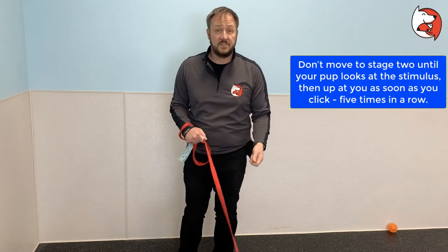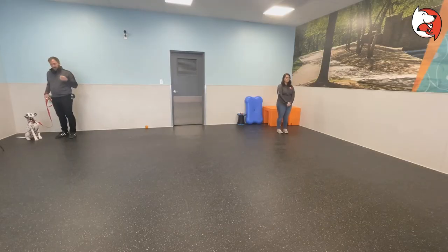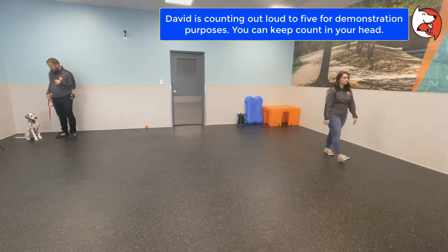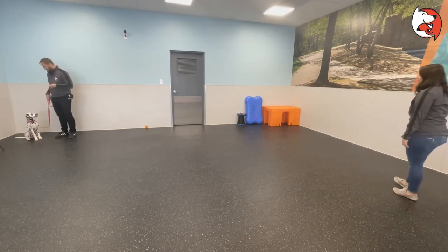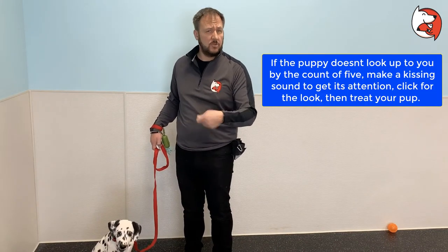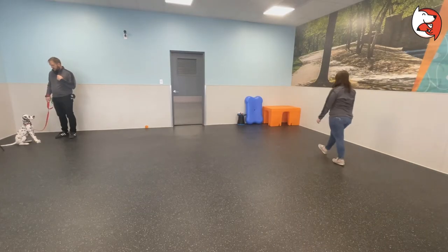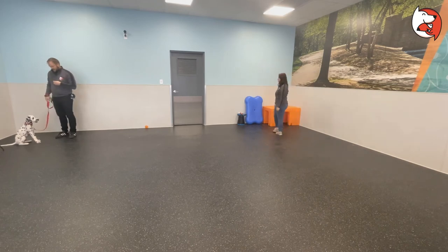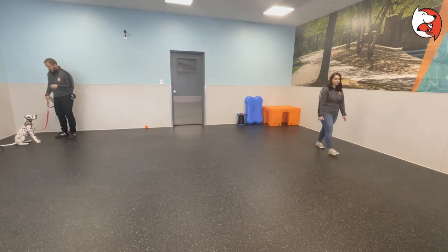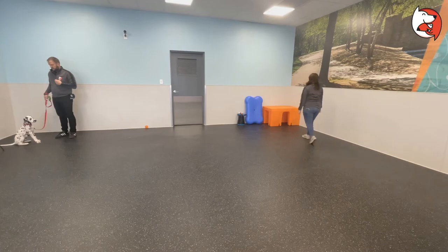Stage two is what we call the disengage part. Remember, don't move to stage two until you get that five-in-a-row criterion from stage one. Now we want the puppy to look away from the person automatically — without us prompting. We're practicing this all in one shot here, but this will likely take you multiple practice sessions. The end result is what we're looking for, not speed.